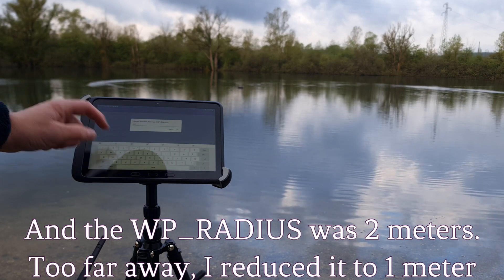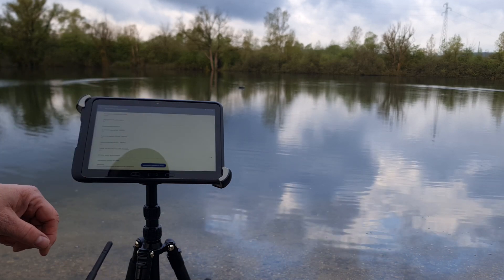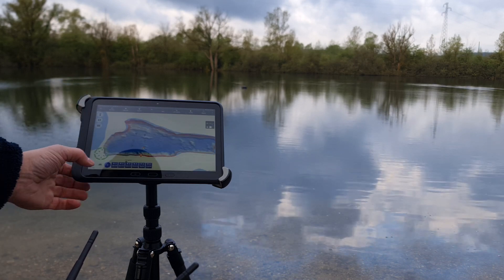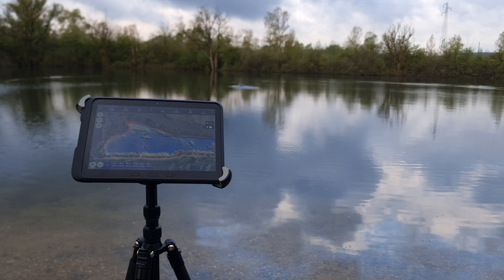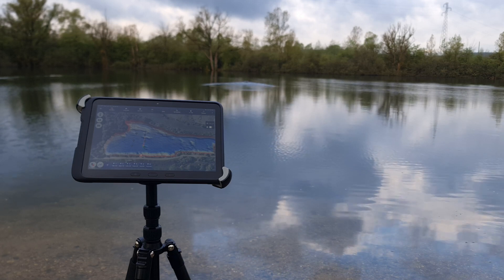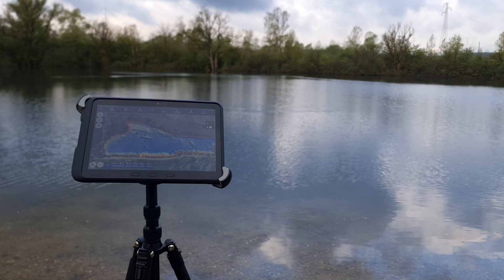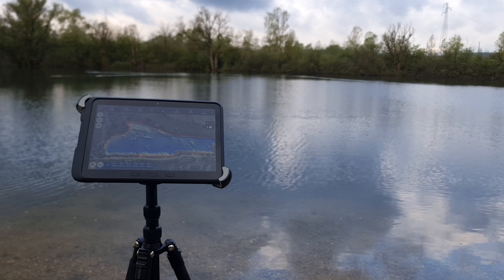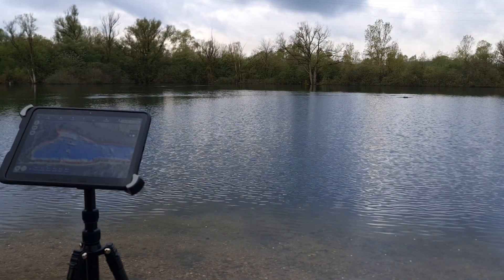And radius I'm going to set to one meter. Parameters uploaded. Oh, that's far better — it's running really nice, just a little hard on the turns. It's slightly overturning in the pivot turn, but it looked much worse in the app.